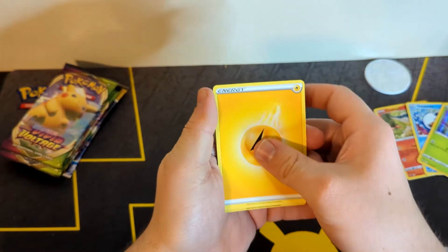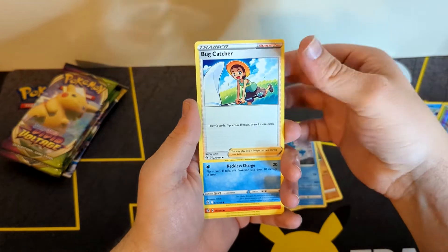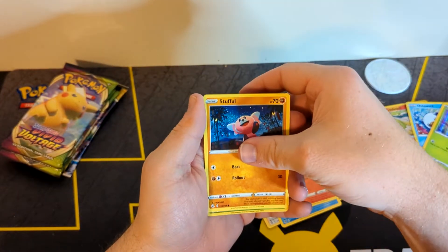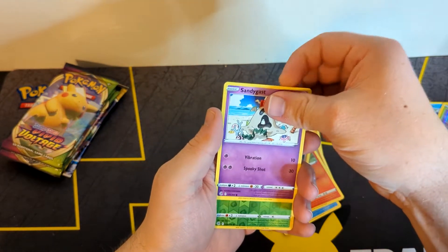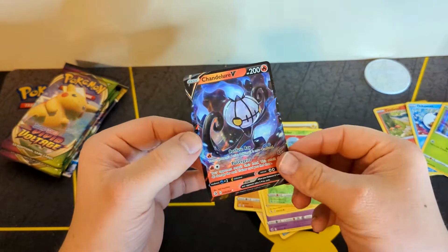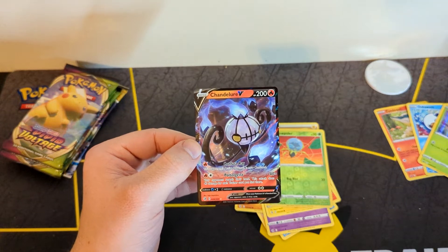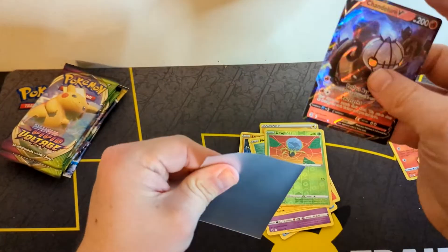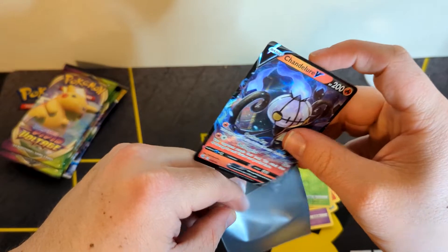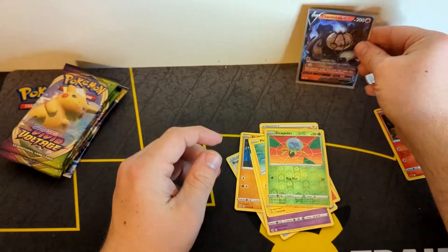As we get started — Primeape, semi-poor — I wonder why they decided to go with three Vivid Voltage as the pack choices. I wish they would have included more Brilliant Stars considering that is the newest set. A Chandelure V — very nice. Anytime you can get a hit out of Fusion Strike, you just count your blessings as it's not the easiest set to hit out of. But yeah, I don't know why they chose three Vivid Voltage for this set.